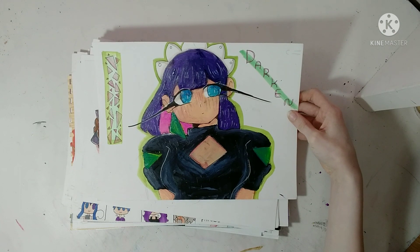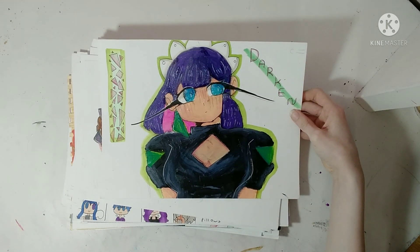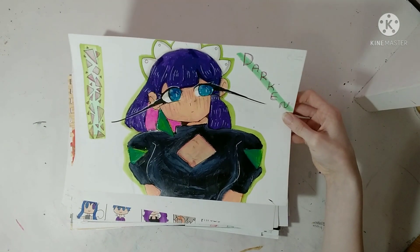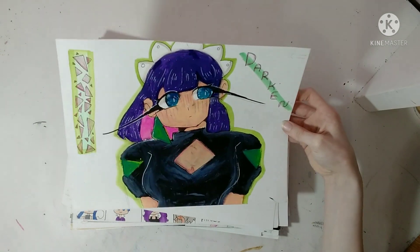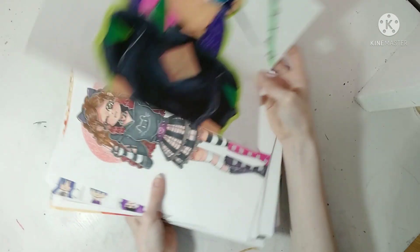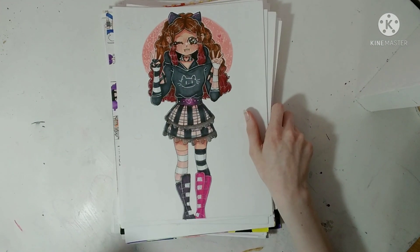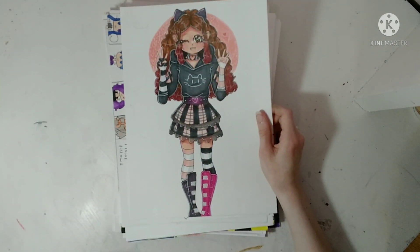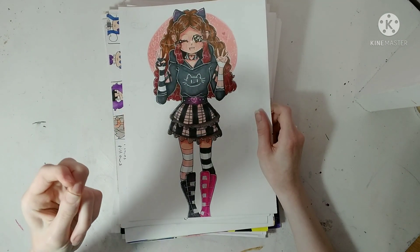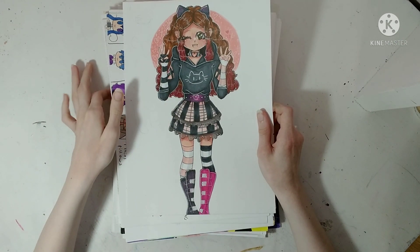This is Zutomeo's OC — I wish she had a name. I don't know if she has a name, but if you listen to Zutomeo and know her name, tell me. I'm starting to lose focus, I need to get a snack. This is me in real life in my dream clothes.